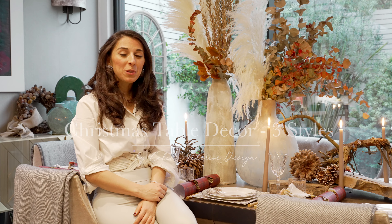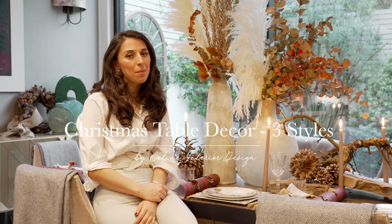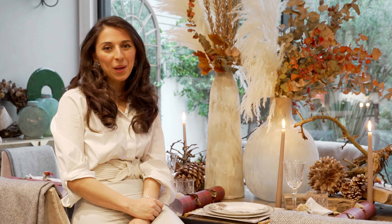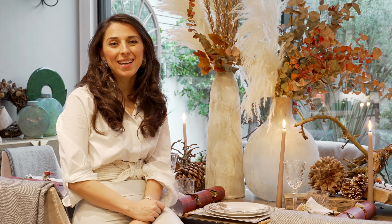Hi everybody, today I'm going to be showing you how to style your dining table in three different ways for the coming festivities. The first look is going to be a rustic chic look, something that's completely new for me so I'm very excited about that. The second look is going to be more of a typical elegant Christmas themed look using more reds and greens and maroons. The third look we thought we'd go all green, and I will save that one for the last part of the video but it's a good one. Let's get started.